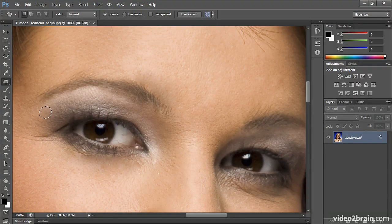And that is our overview of the Patch tool, Spot Healing Brush, Healing Brush, and the Clone Stamp tool. Try each on your own.